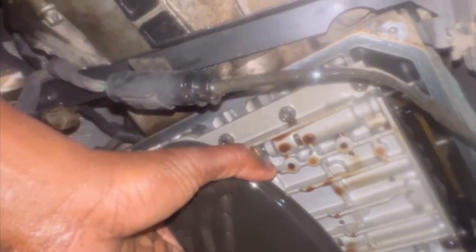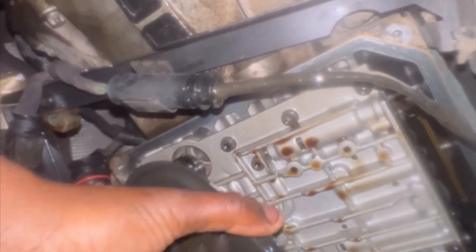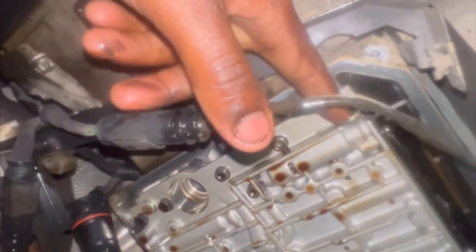Right now we're going to remove this filter, which is going to come out. Note I got a trash bag underneath collecting. We got the old filter right here. We'll leave that right there. And what's next? We just need to remove this bad boy here.